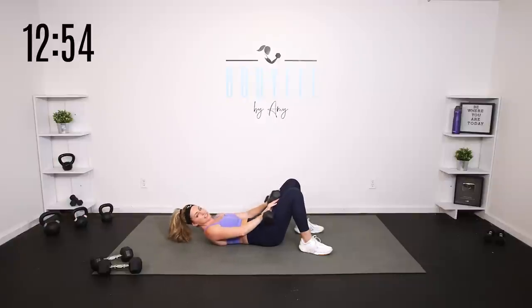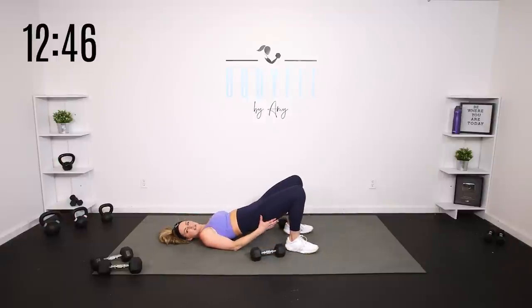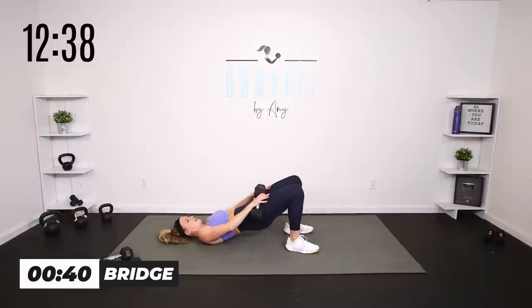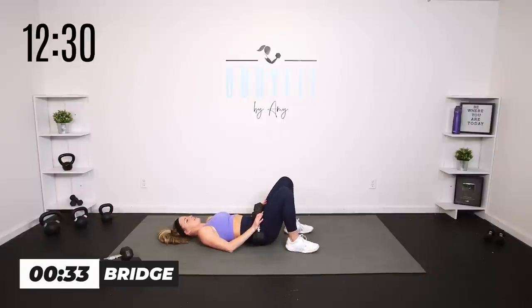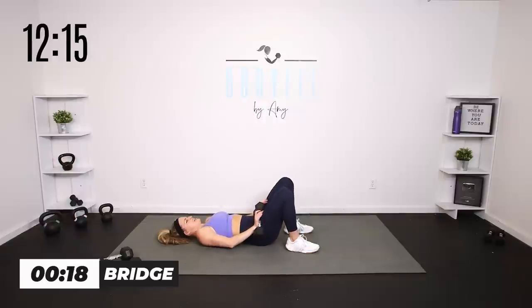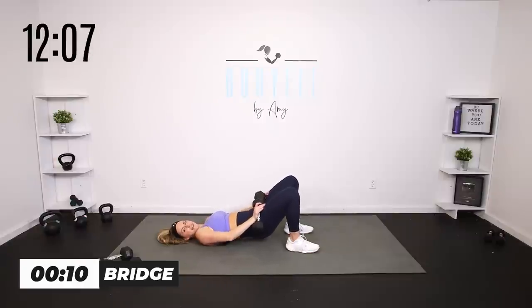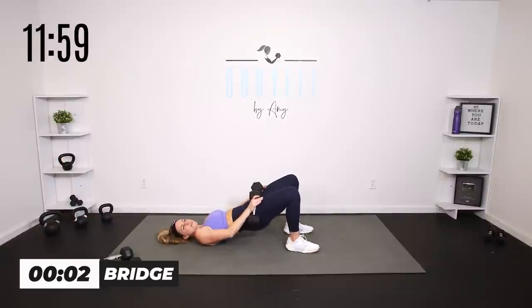Rest those weights on top of your legs. If not, just do body weight — lift up and down. We're squeezing in the glutes and hamstrings, tucking that core, and getting that hip flexor stretch at the top. Bridge lift: up and down. It's been a little while since I've been able to lay on my back because of my skin surgeries — feels good. Squeeze in those glutes, really lift, push into those heels. Hamstrings, glutes, core, back — everything working.